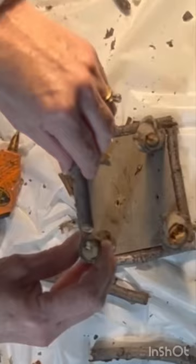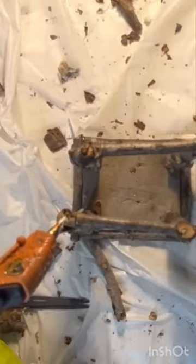Then I hot glued four small sticks between and across the top of the upright sticks, creating a box shape.